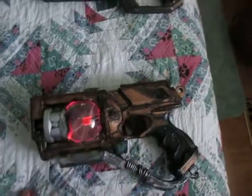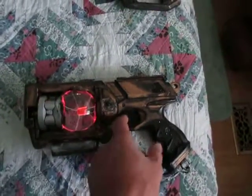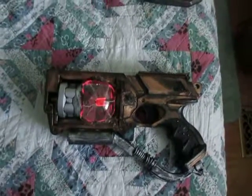The way it operates — turn it on, the Tesla ball operates. And when you pull the trigger, it lights up and sound comes out.